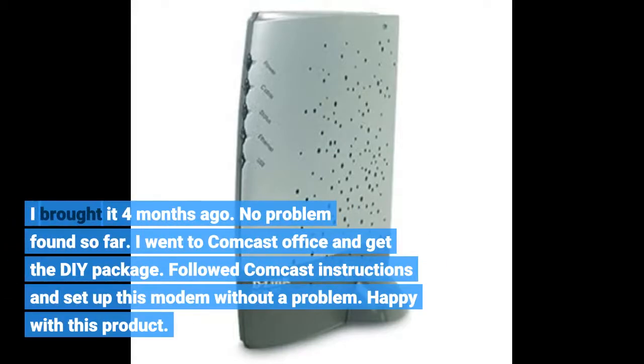I bought it four months ago, no problem found so far. I went to the Comcast office and got the DIY package. Followed Comcast instructions and set up this modem without a problem. Happy with this product.